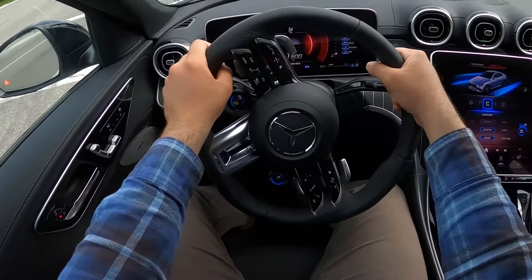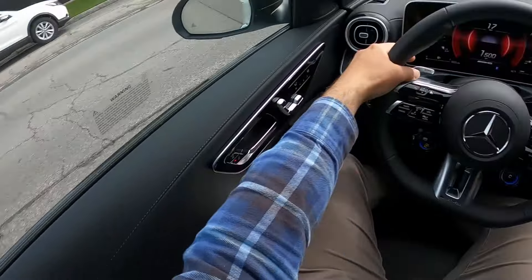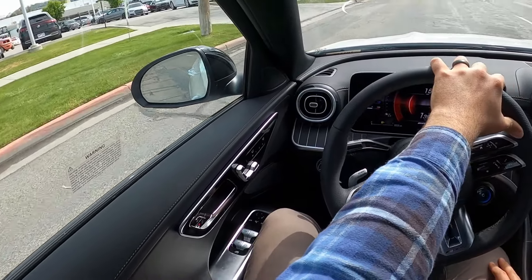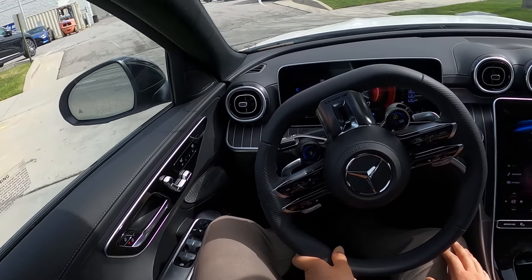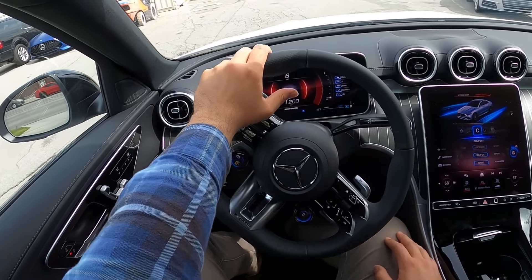To sum things up with the C43 AMG — I think it's a cool looking car, it's comfortable, it drives well, and it's quick. It sounds pretty good in that sport-plus setting with the little pops and everything. Let me know what you guys think, and let me know — is it a real AMG if it has a four-cylinder? I want to hear your thoughts on that.